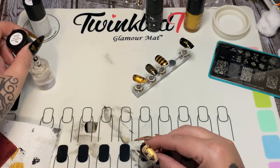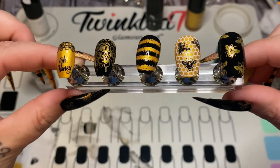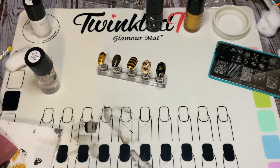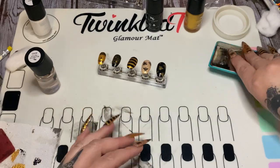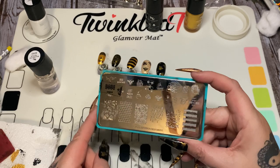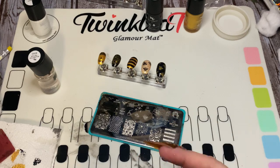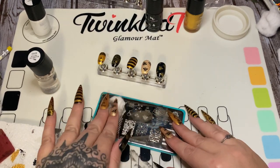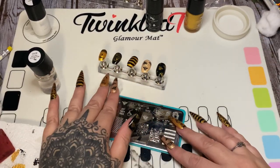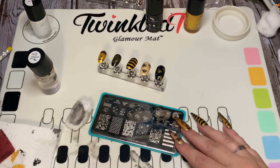I'm going to top coat the rest and then step back and take a look. See the difference the top coat makes — it just looks so much better. That is the bee plate from Maniology; there are just so many different designs you can do with it because of all the tiny little elements you can layer. I hope you enjoyed this brief demonstration. Please give this video a thumbs up, click subscribe, check me out on social media — all the links will be in the description box. Talk to y'all later, bye bye!